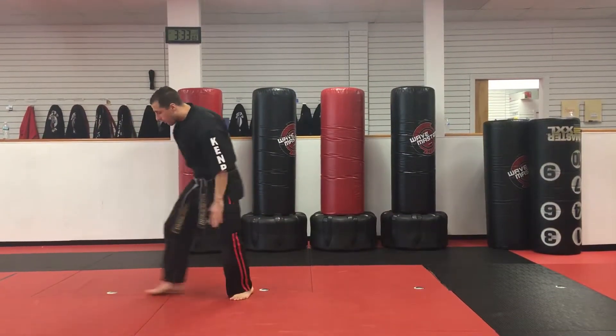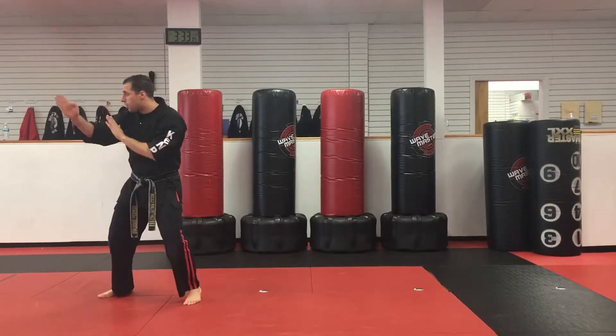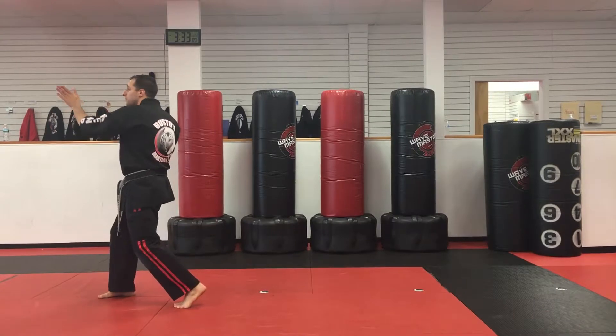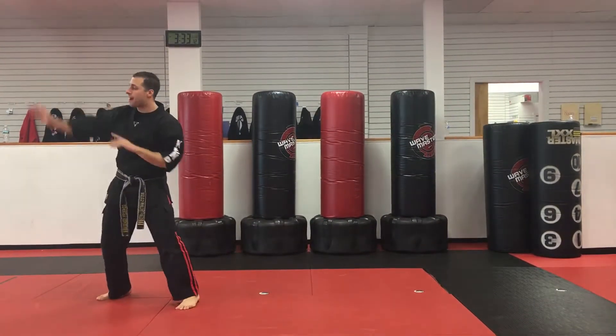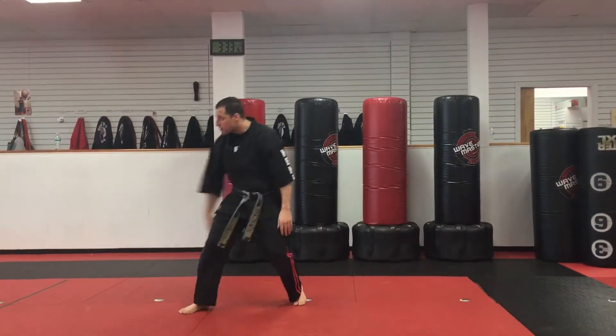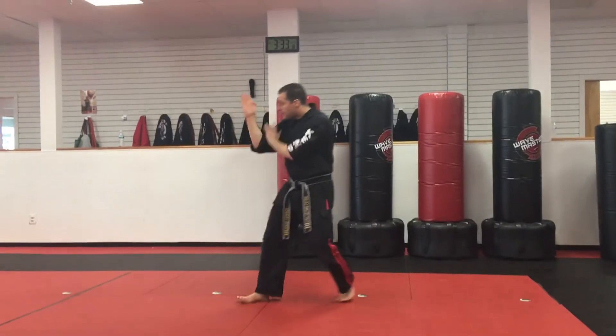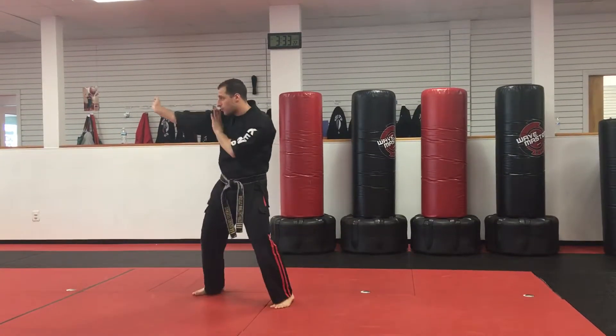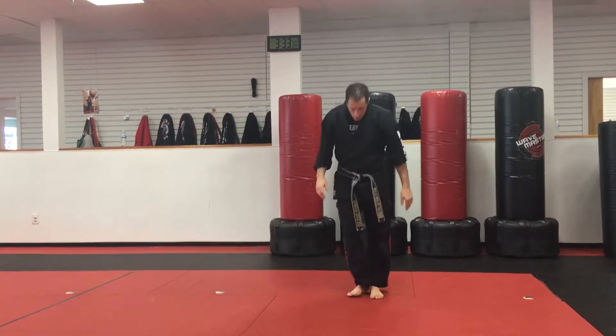Double brush, forearm. Now we're gonna hook down with the right hand, do like a weighted walk. Left hand is gonna come to pop, and then this right hand is gonna rebound back up, pop to the face. So: punch from the side, double brush, shuffle, forearm, hook down, left heel palm, shoot back, right heel palm.